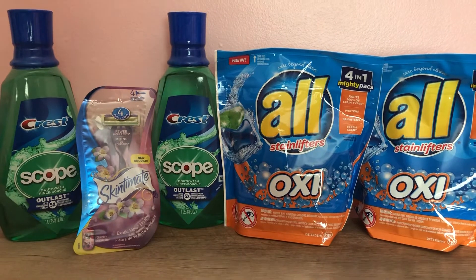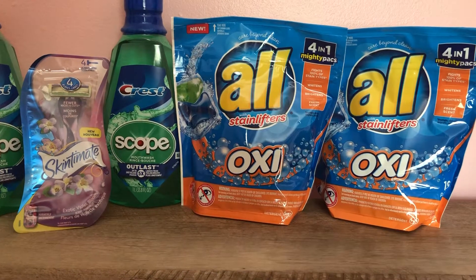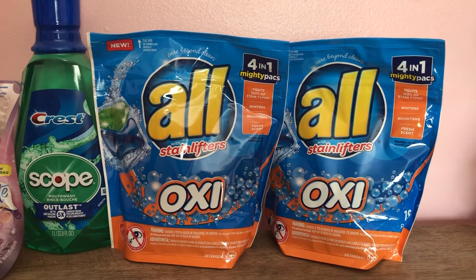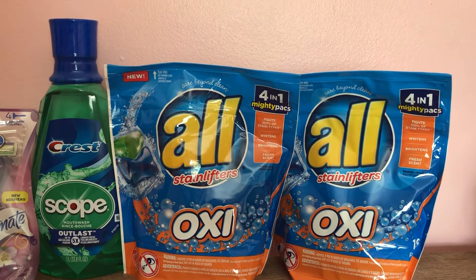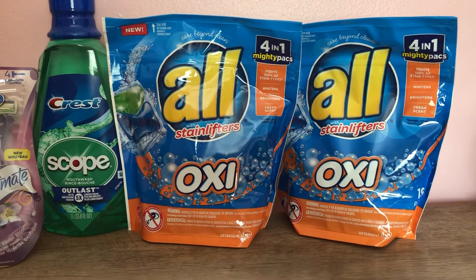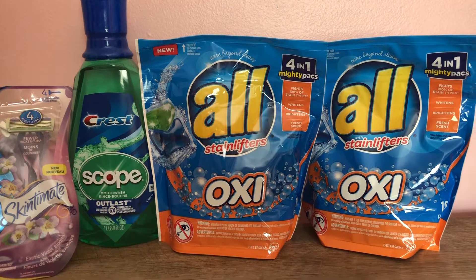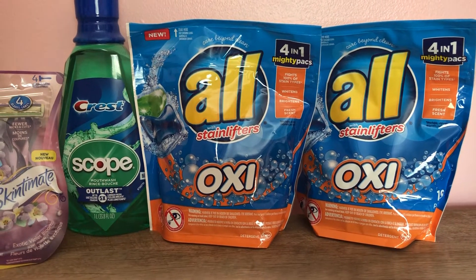The Crest was a dollar moneymaker, the Shake to Mint was free, and the All Oxy Packs were 99 cents each. Now for the All packs this week — if your Walgreens has them, they'll be around $2.88, but if you bought the Sunday newspaper inserts there was a $2 off All Oxy Packs coupon. I picked up two at my CVS where they're $2.99, used a $2 coupon making them 99 cents. At Walgreens, with the coupon, they'd be only 88 cents each.